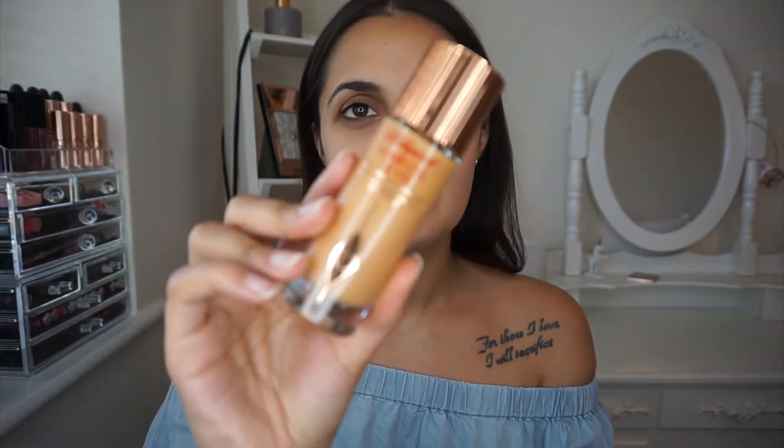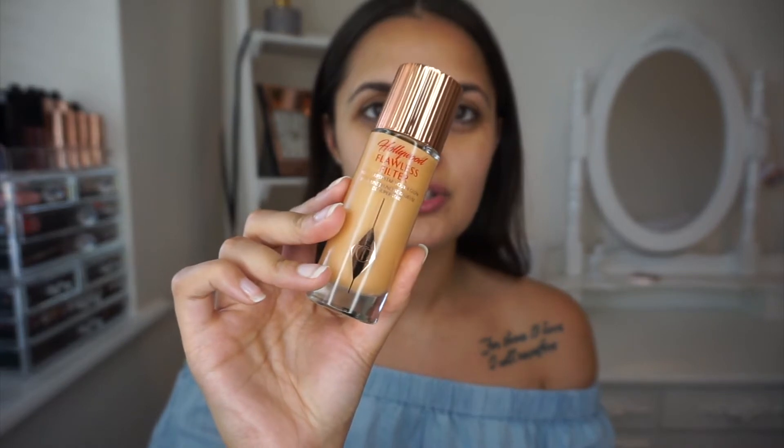So the first product I'm going to go in with is the Hollywood Foolish Filter, which you guys know I love. I'll link my tutorial above. It's great for the summertime because it gives you a nice shimmer. I'm going to use this as my primer today. I sometimes use it as a highlighter, sometimes as a primer, sometimes just on my face if I want a bit more shimmer.